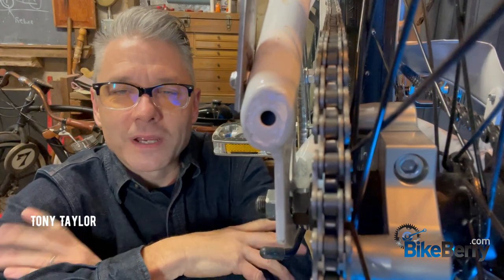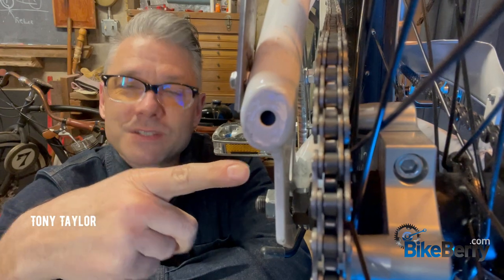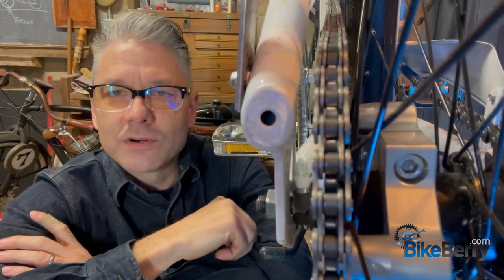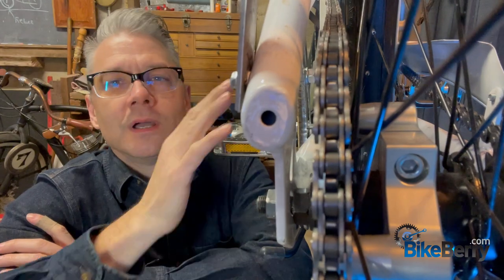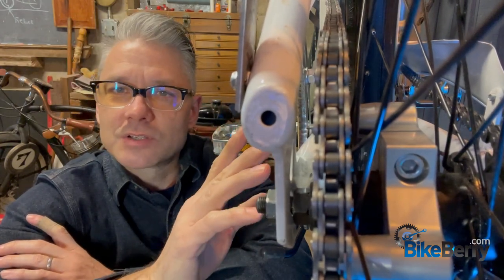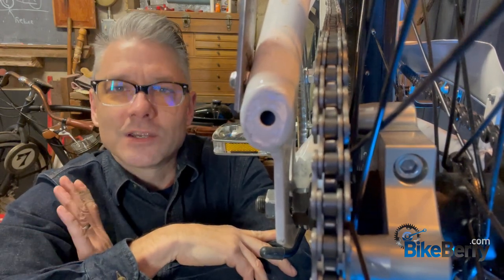Hey guys, Tony here from Bike Berry. Guess what we're going to talk about today — chain alignment. This is something that's been brought up a lot and I haven't seen too much covered on it specifically in one video. I just got the switch crews together with the rear wheel, the engine mounted on it, and also the chain tensioner. We're going to go through and see what causes your chain to get misaligned.